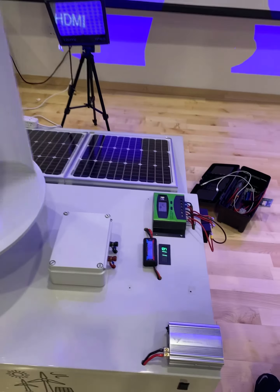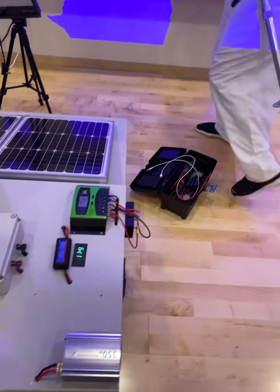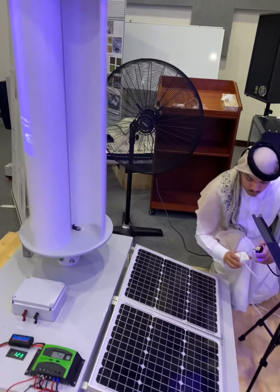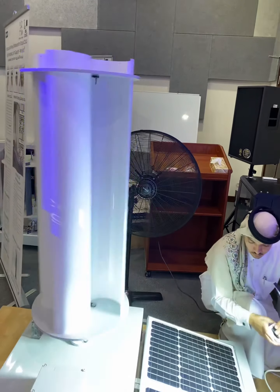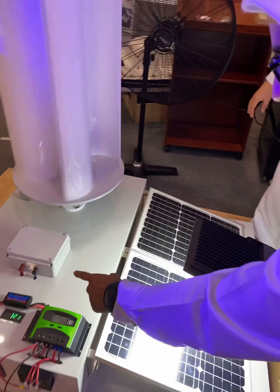We are now recording 0.7. We need to make it as close as possible to simulate the sun. Look at the walk now.